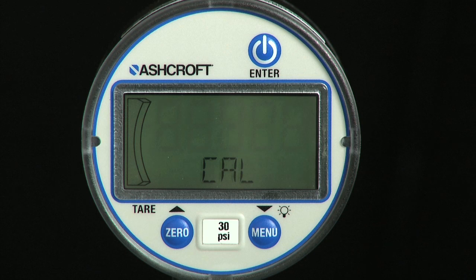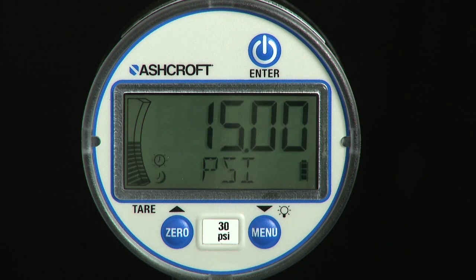If the gauge is a compound range, one additional calibration point near vacuum will also be needed to be applied. That value is negative 14.0 psi, following the same steps performed at the three positive pressure points. Field calibration is now complete.